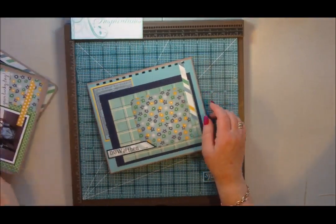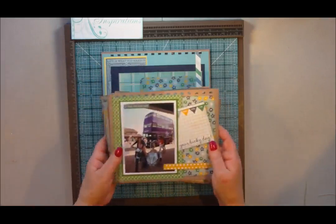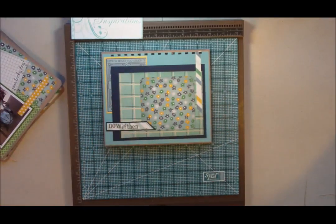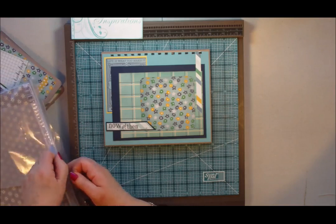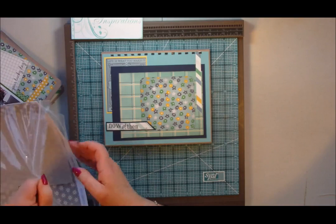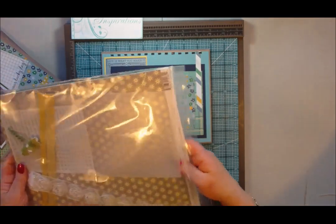I've decorated both sides and also all my pages. To decorate this project I've used a kit from Paper Maze — an online scrapbooking shop here in the UK called Paper Maze. I'll also put the link on my website.